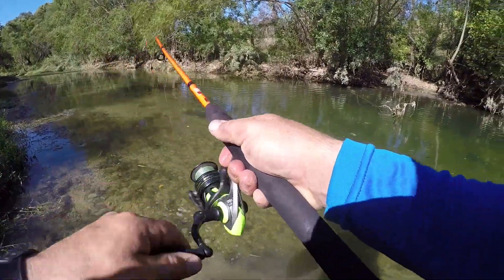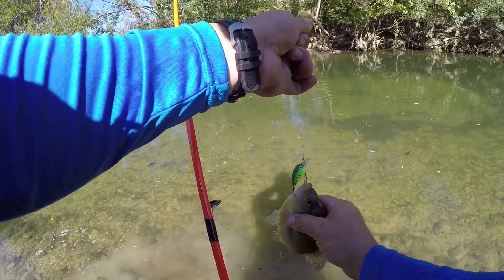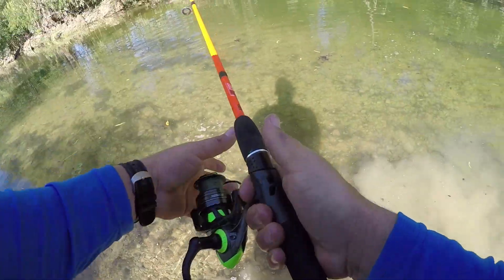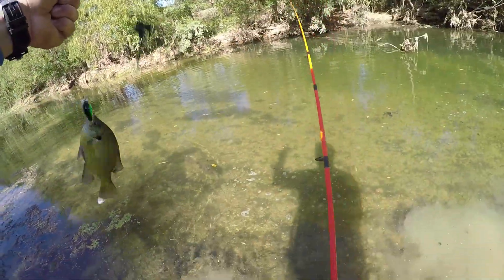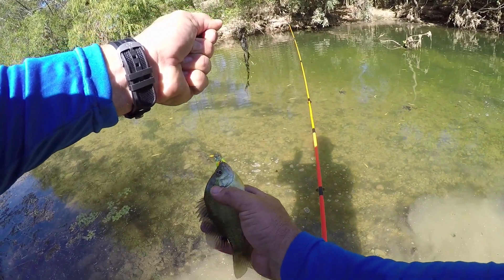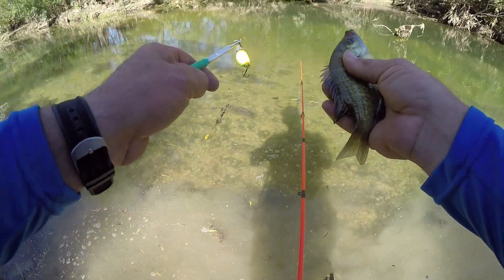Oh, there's one right there! Yes! Man, I am hammering some sunfish now. Yeah, that's a good one, thanks buddy. Oh, got another one — little guy, but hey, I don't care. Oh man, you got that hook good buddy. Thank you bud.